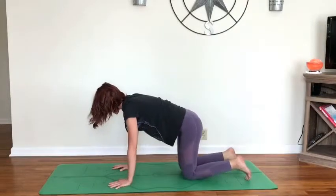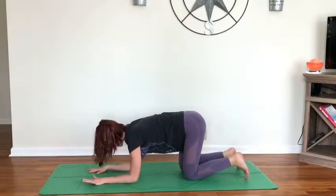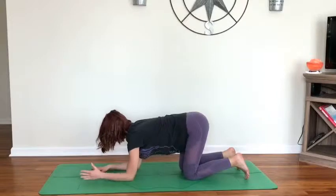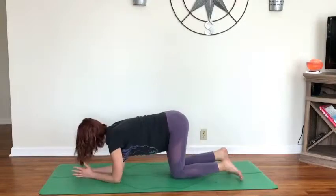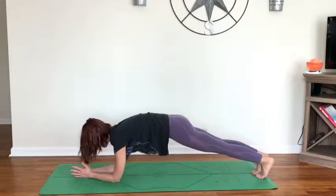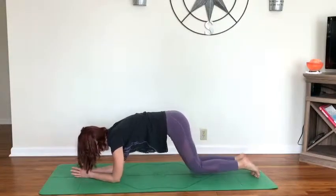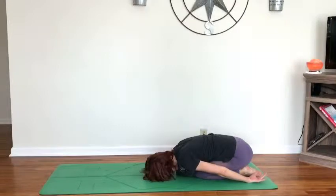On your next exhale, release the knees and lower down to your forearms. Option here: bring elbows in line with the shoulders, wrists in line with the elbows, hands planted down to the mat — or bring the hands to prayer, still keeping the elbows in line with the shoulders. From here, tuck your toes, lifting yourself up into forearm plank, finding that long line of energy in the body. Take two more breaths. Exhale, release the knees, take the hips back towards the heels, relax the hands back towards your feet, coming into child's pose for two breaths.